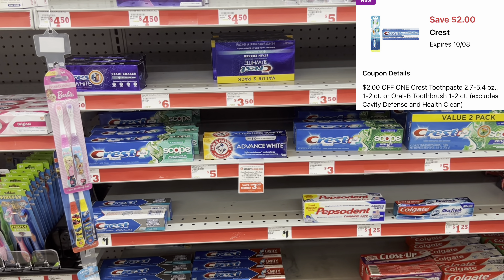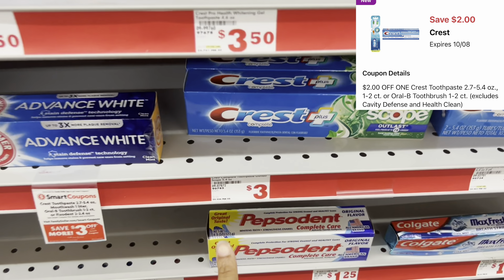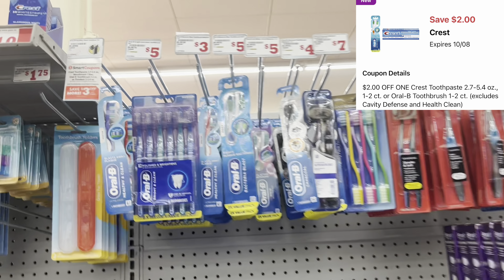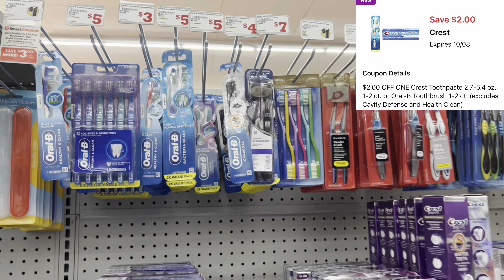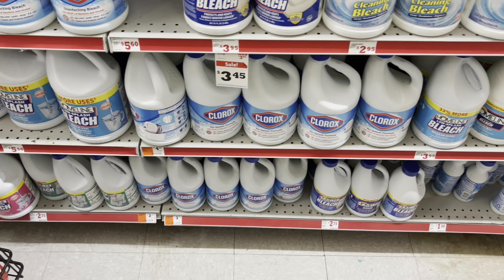We've got a $2 digital that works for the Crest and the Oral-B. I scanned the $2 Crest toothpaste and that digital works. I even scanned the $1 Oral-B toothbrushes — it didn't attach — but it was attaching to the $5 twin pack. So I'm going to grab one of each to show you different ways you can do the deal.